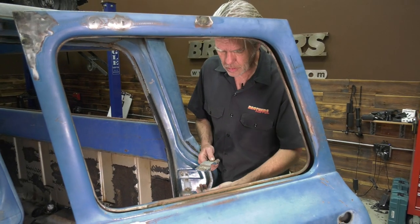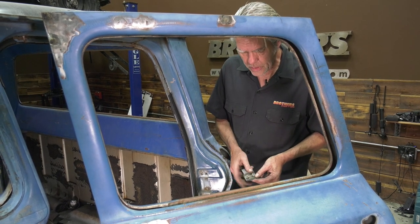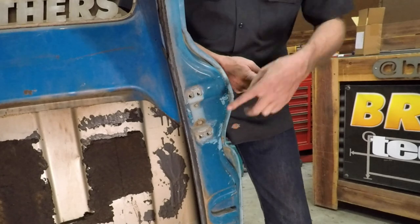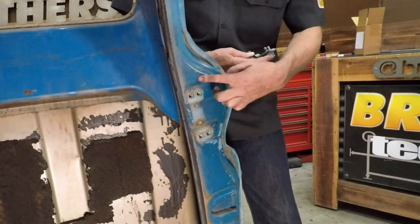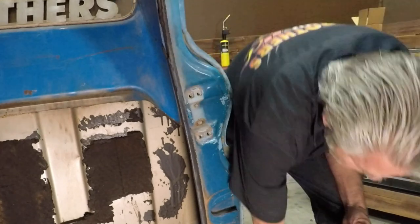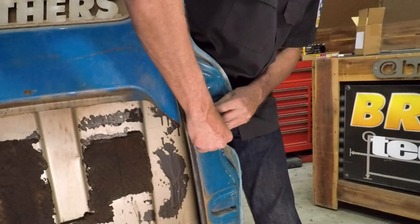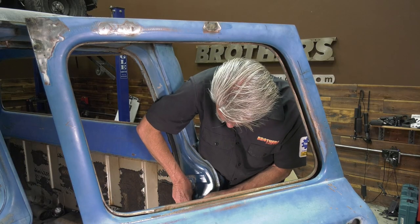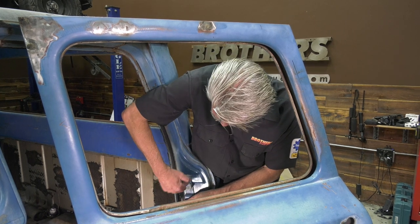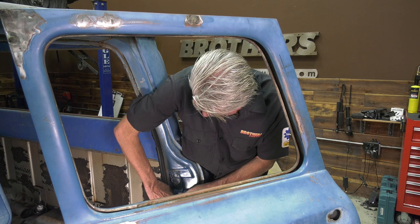Go ahead and put the bolts in. A lot of times these are fine-thread bolts, so make sure the threads are in nice shape. If the truck's been painted, run chasers through the holes to clean them up — it'll make the job much easier. If you're having trouble getting the bolts started, you won't know whether it's a lineup issue or burrs on the bolt or on the welded nuts in the back. Fine thread can strip out quicker and easier than others.